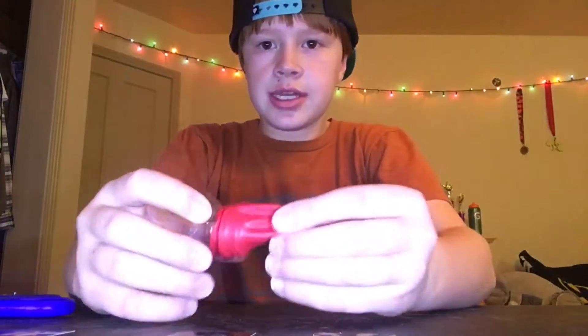There you have it — the balloon launcher is pretty much complete. You just need to put something in it. That was, as you could see, super easy to make and super quick.